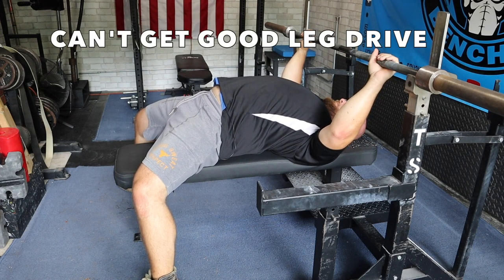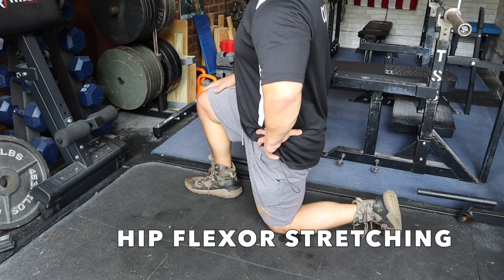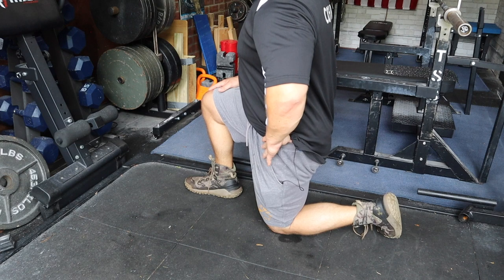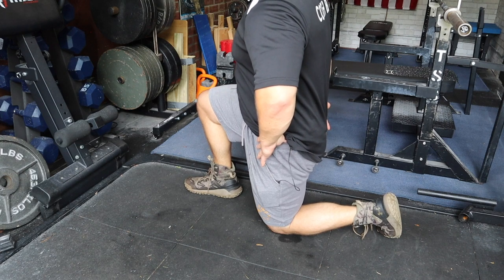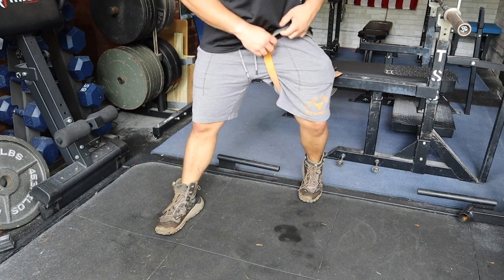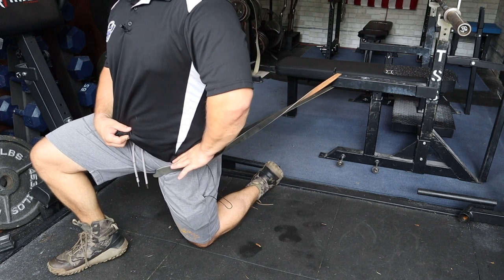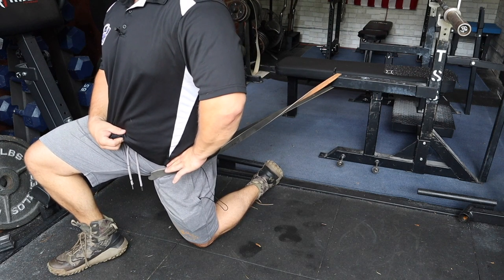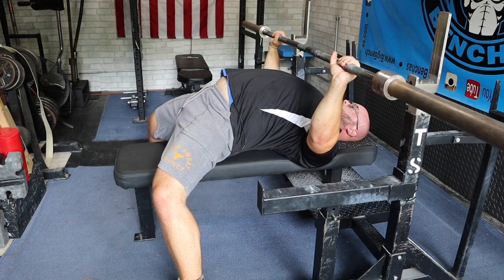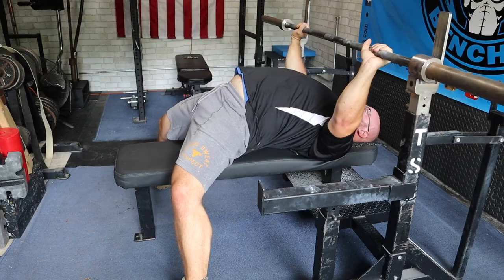If you feel like you can't get good leg drive, it's usually a product of your hip flexors being very tight and you passively being stuck in that position. Get into some hip flexor stretching — making sure you target the hip flexors, not arching at the lower back. You can also put a band around your hip to do a band-assisted hip flexor stretch. These drills will help you feel more strength in that position with your feet, and therefore you'll be able to apply a powerful leg drive.